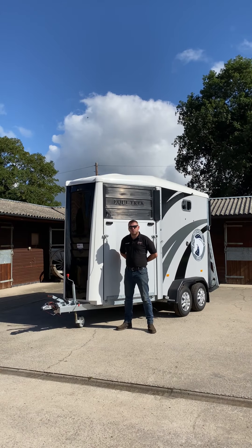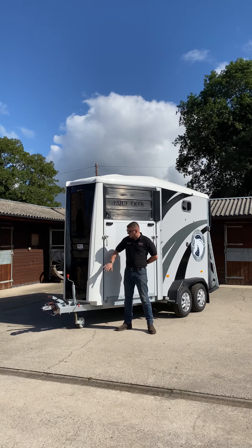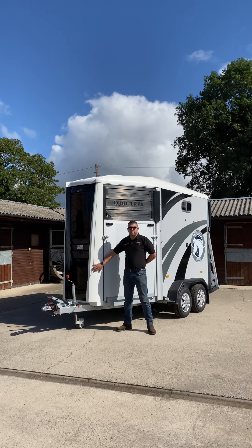Hi, I'm Tom from Cheshire Trailers, also known as Ecotrek Cheshire. We're here today with the all new Ecotrek Apollo. We're going to talk you through some of the standard specifications and some of the options available on this today.